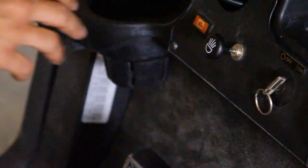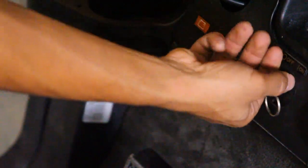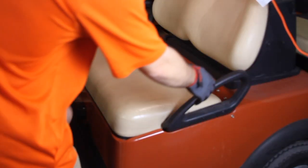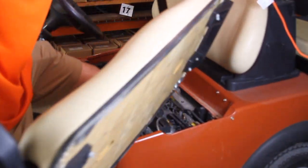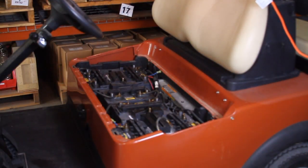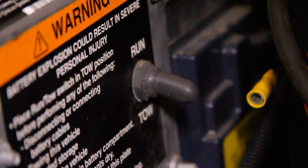Start by setting the parking brake. Next, turn the key to the OFF position. Now remove the seat by tilting it up and pulling it straight off the cart, and set it aside in a safe place. Locate the run/tow switch and place it in the tow position.